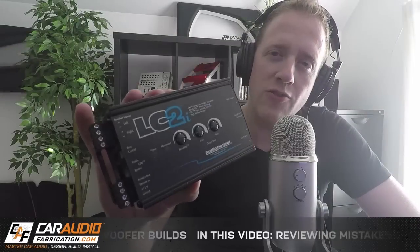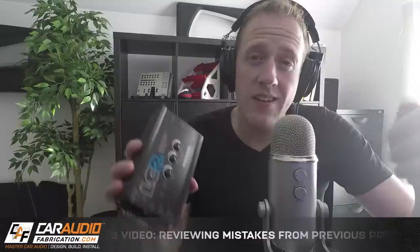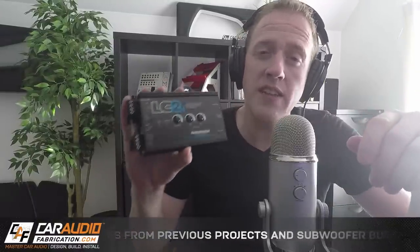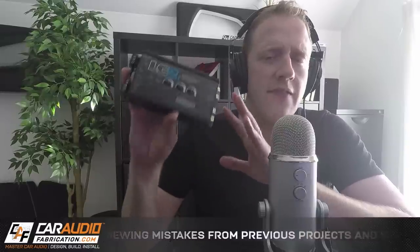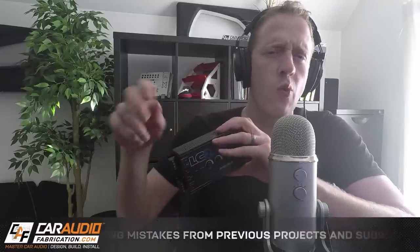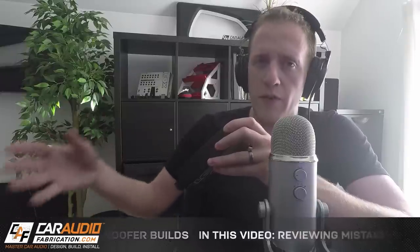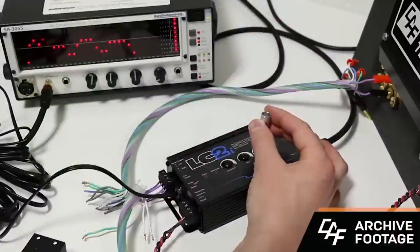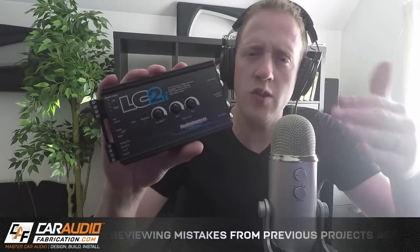I want to take a second to thank show sponsor AudioControl and show you guys the LC2i. One of the first things many of us do when entering the car audio world is add a subwoofer to a vehicle. To do that, we need the subwoofer, the box, and an amplifier — but we also need a way to grab the signal from our factory car audio system and send it to our amplifier. For that, we can use the LC2i. The LC2i is an active powered line output converter, so it keeps that signal as high quality as possible when sending it to the aftermarket amplifier. Additionally, a lot of factory systems roll off the bass as you turn up the volume to protect stock speakers, but if you're adding an aftermarket subwoofer, you don't want that. The LC2i has AccuBase built in, which restores that bass and keeps it from rolling off. Check out the links in the video description to learn more.